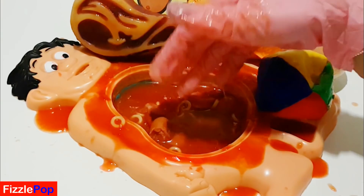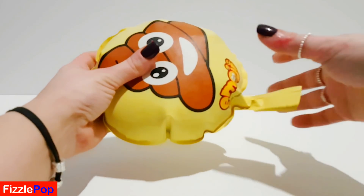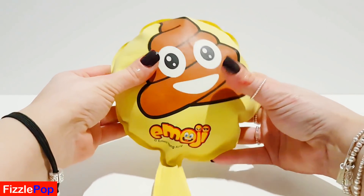Okay then guys, we'll get all these toys cleaned up and we'll be back soon. Okay then guys, we are back. And first of all, we've got this poo emoji whoopee cushion.